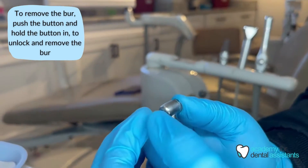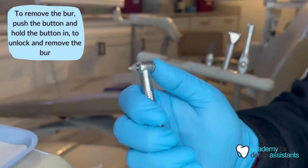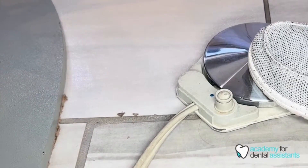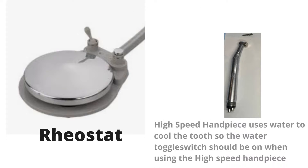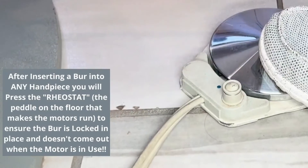To remove the burr, you push in the button on the back of the high-speed, which unlocks it, and pull out the burr. The rheostat is the pedal on the floor — that is what is pressed to make the motors go. After the assistant inserts the burr into the handpiece for the dentist, you always want to press the rheostat to make sure the burr is locked in place.